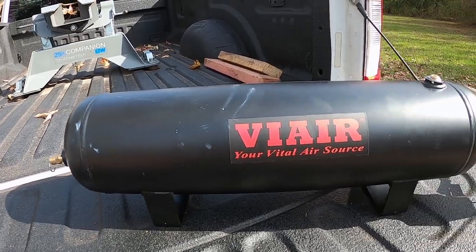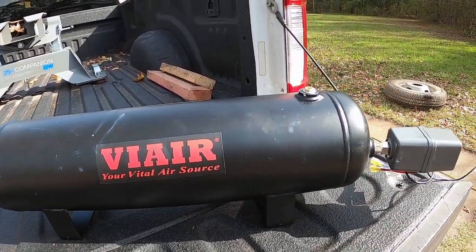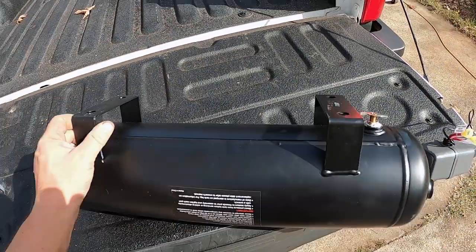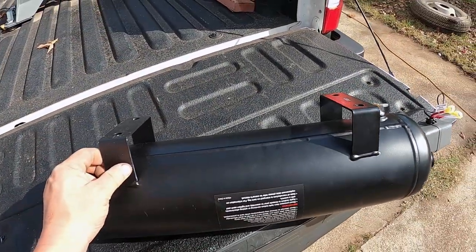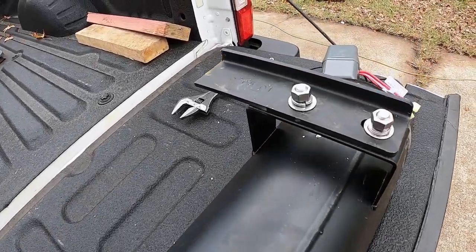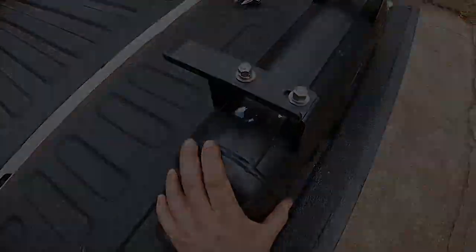We're going to install this ViAir 2.5 gallon air tank under the truck. We've already installed all of our fittings, and now we have to make some custom brackets to mount to the bed of the truck using the universal mounting kit. We've made our brackets, we'll do a test fit to see if any more modifications are needed, and then go ahead and install it.